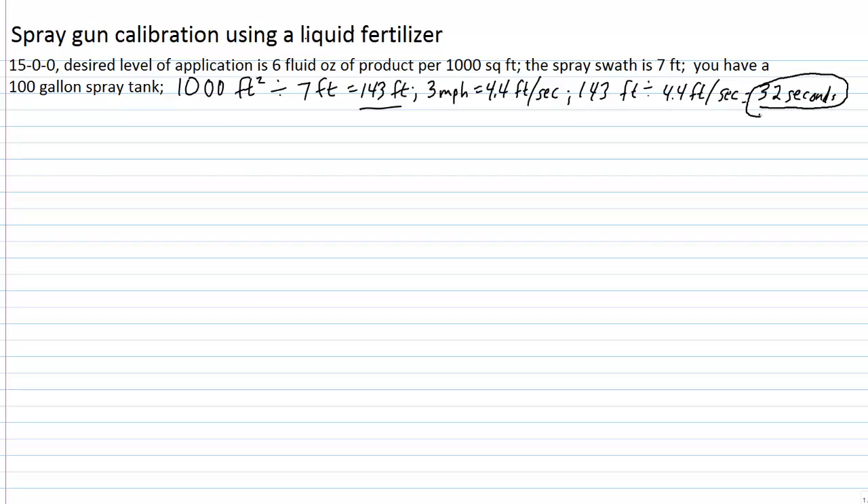Keeping our speed and pressure constant, we capture the discharge for 32 seconds. In this example, what we end up catching is 160 fluid ounces of liquid — it's probably water as a carrier — collected over that 32-second period.